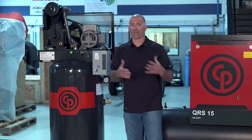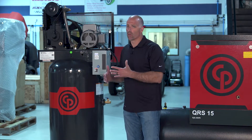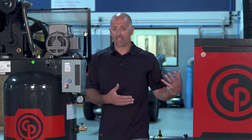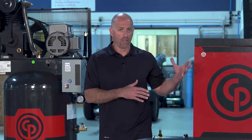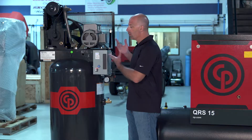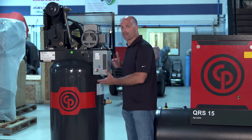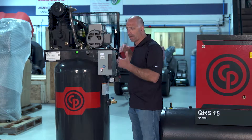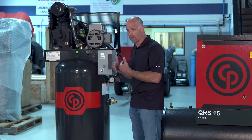Moving to the next level of compressors, they're actually going backwards to a reciprocating style piston compressor. As you can see, the rotary has a compact footprint, is much quieter, can run 100% duty cycle, and is a complete package. With the reciprocating compressor, the pump is mounted up on the tank — it's the same concept as your car, where a piston goes up and down to compress the air and pump it into the tank.